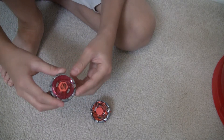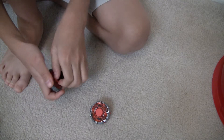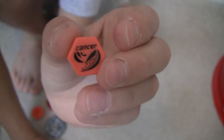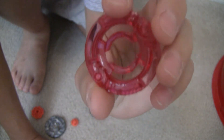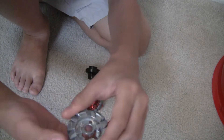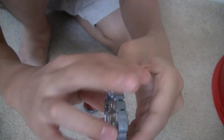First we're gonna look at Dark Cancer. It's Dark Cancer's face — it's a crab. It's the Cancer clear wheel. I don't really put stickers on, so you probably won't see any stickers on some of them. It's a dark wheel. It's shiny right here, but after you battle a lot, it really gets dull.